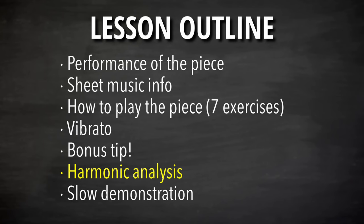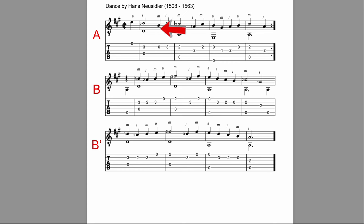Let's do an analysis on this piece. First, the form: I called this the A section and the B section, so the form is A-A-B-B prime. The B prime — indicated with a little apostrophe — means it ends slightly differently. The end is not completely different but a tiny bit different at the very end. So that's our form analysis.